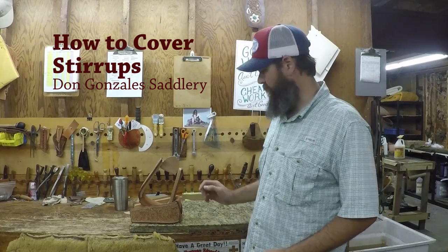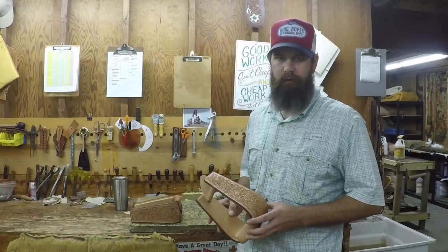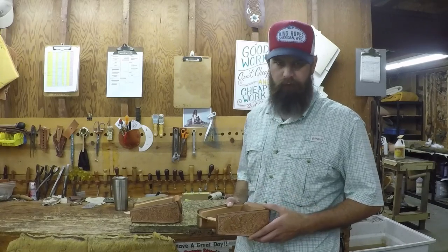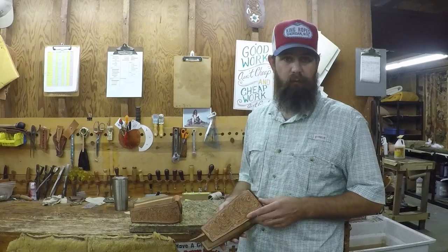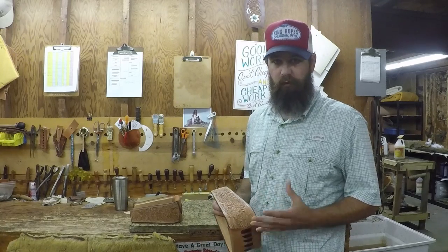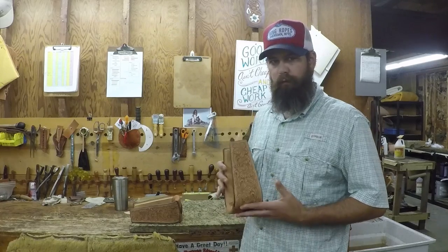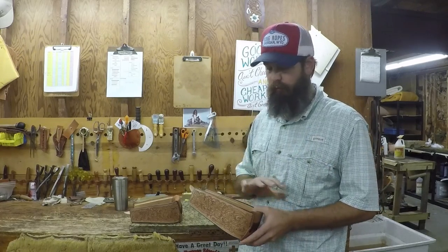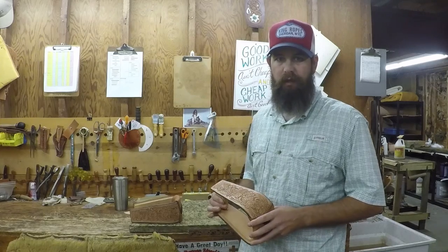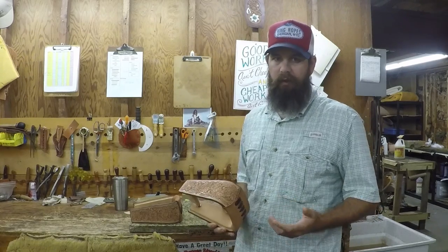Hey guys, I've had a lot of people asking how I cover stirrups. They're kind of complicated and you can spend a lot of time building stirrups - they've got lots of parts, lots of time. They're not my favorite thing to do but they really look good, especially on a roper saddle. Almost all the time you're gonna have to cover them. Watch this video and I'll go through the entire process on what I use and how I cover them. You will need a stirrup plate for a sewing machine.